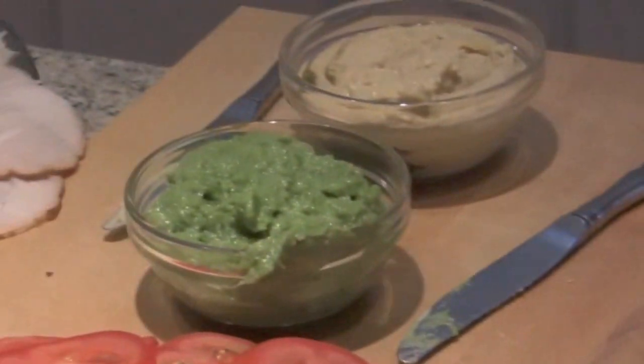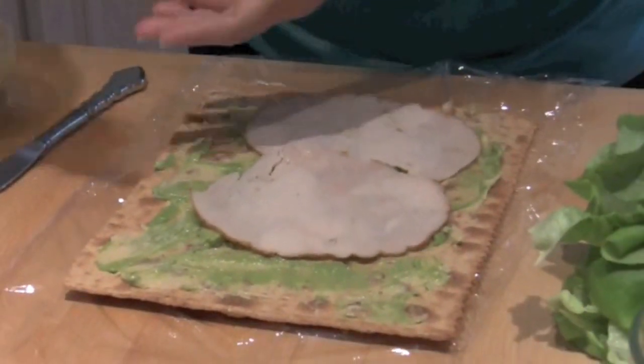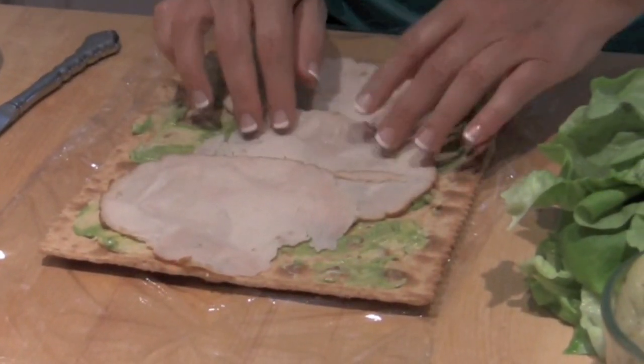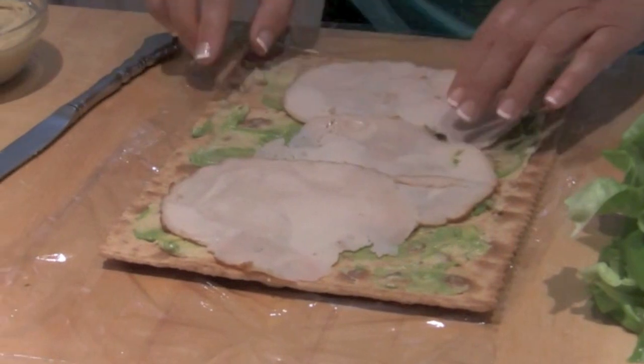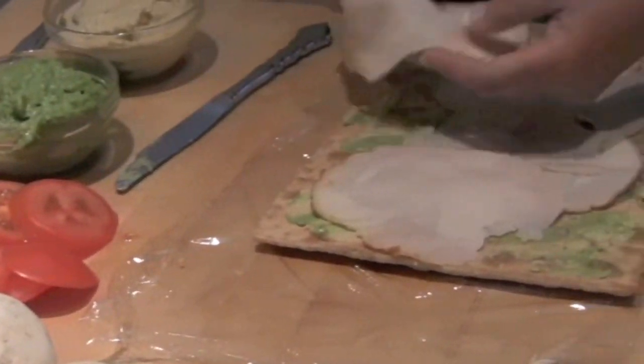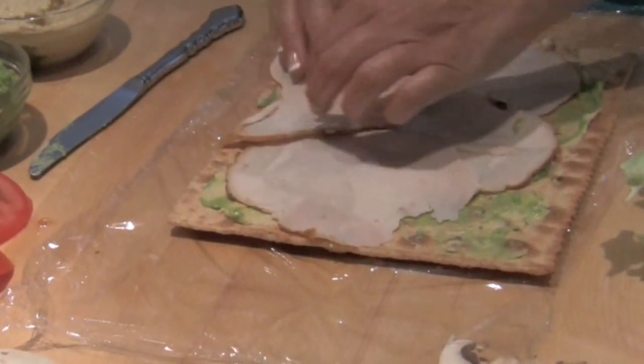Now she's going to use turkey. Another thought too: always keep your bread in the container after it's been wet. Just pull out the one slice you need at a time so it doesn't dry out while you're building your individual sandwiches.